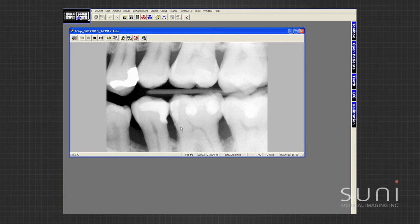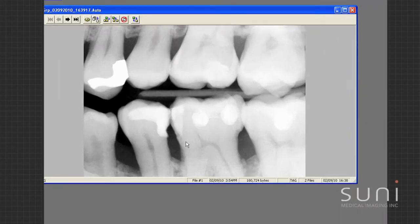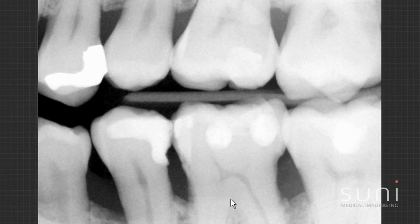This is case number one, bitewing X-rays. With the Suni sensor you can see how clear the image is — really good detail. We're always looking for interproximal decay, and I can see really good detail. I can see where he has some bone loss; he's an older guy. I'm looking for interproximal calculus buildup and I don't see any. With the image quality, I have all the information that I need.